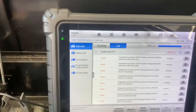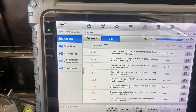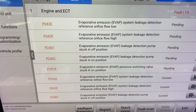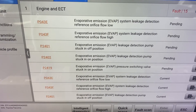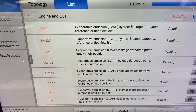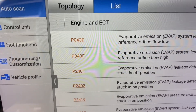Hey, hello guys, welcome back to the channel. Today we have a 2013 Toyota Tacoma. The EVAP system has electrical issues with the leak detection pump, stuck in the off position and on position. We have code P0438.